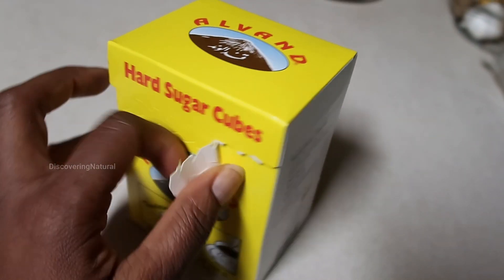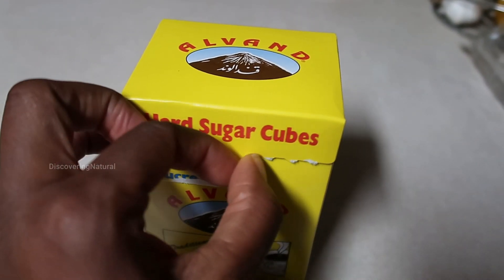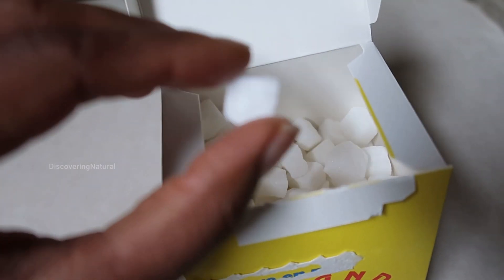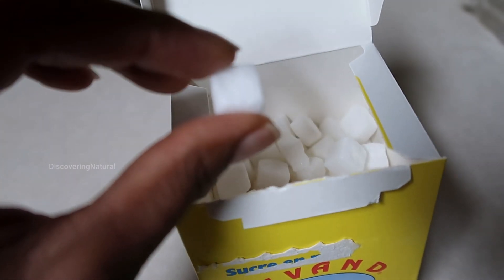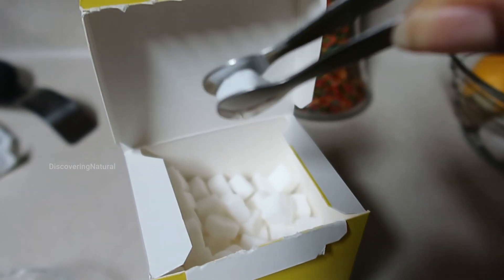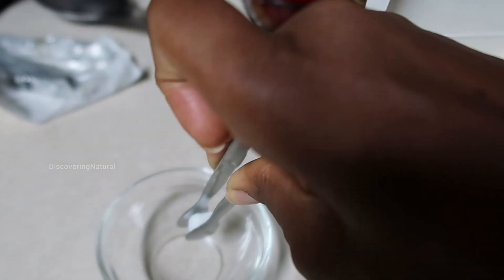When you open it up, this is the size of the sugar cubes — just like this. It's a small size, and you can easily pick the sugar and put it in.